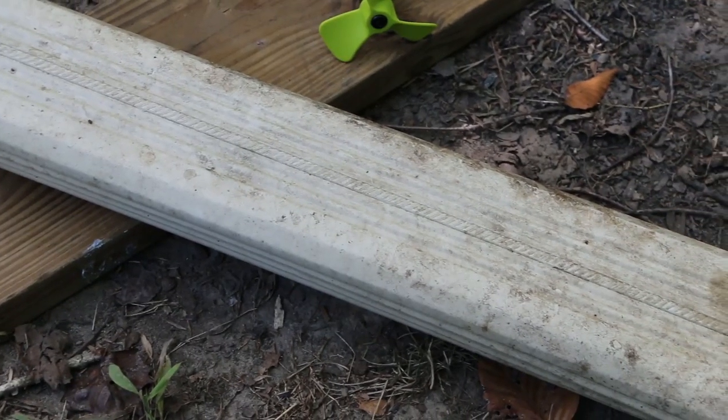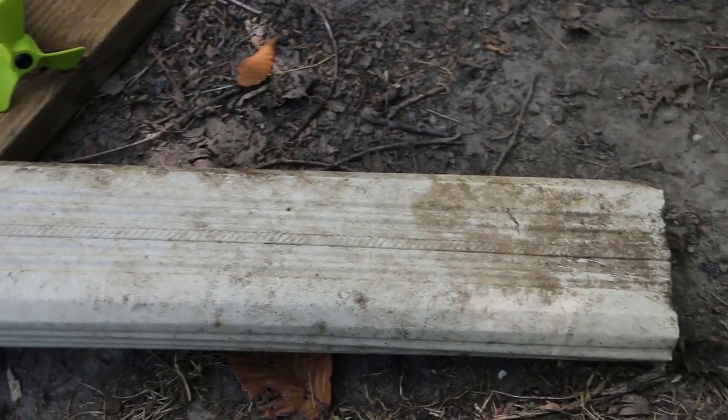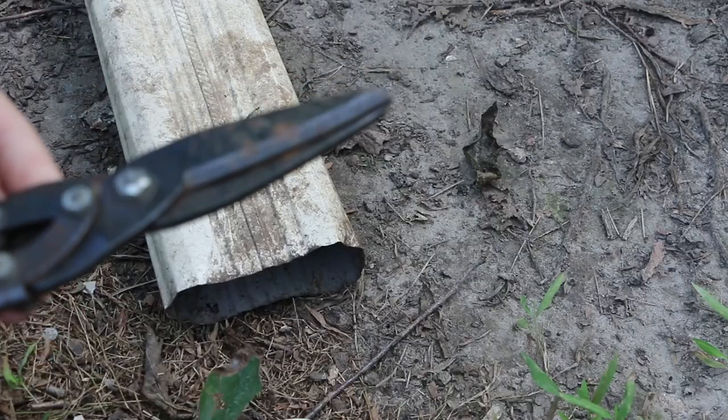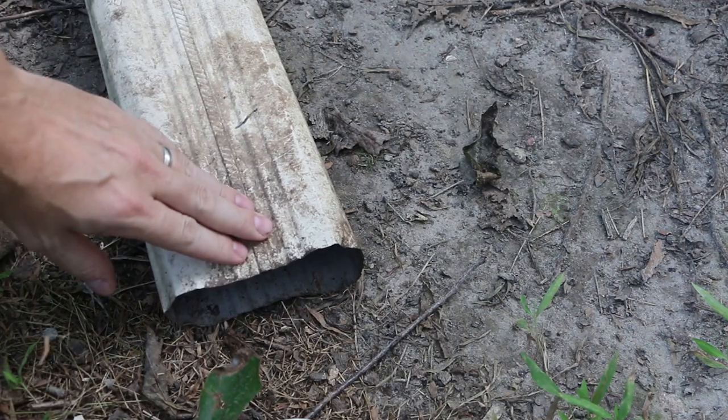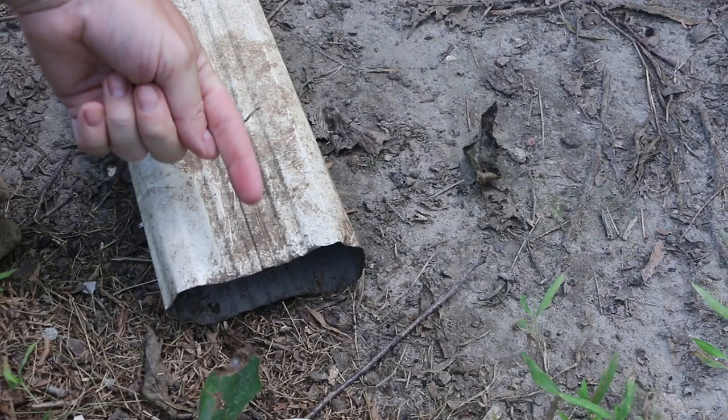I'm going to keep the length on this gutter piece because I want to have enough air volume being pushed by the fan. Using some snips, I'm going to reduce the circumference of this end to increase the rate of flow as the air comes out the end of this downspout.